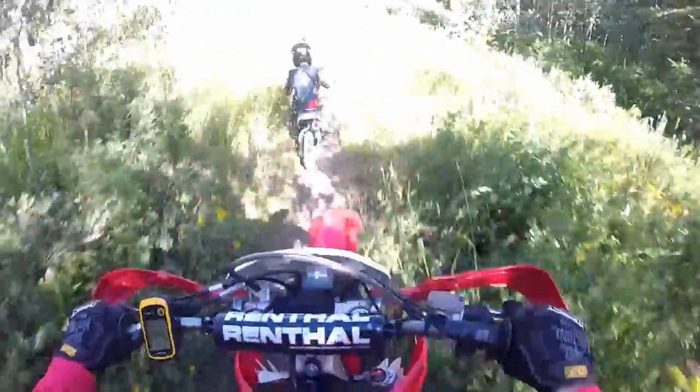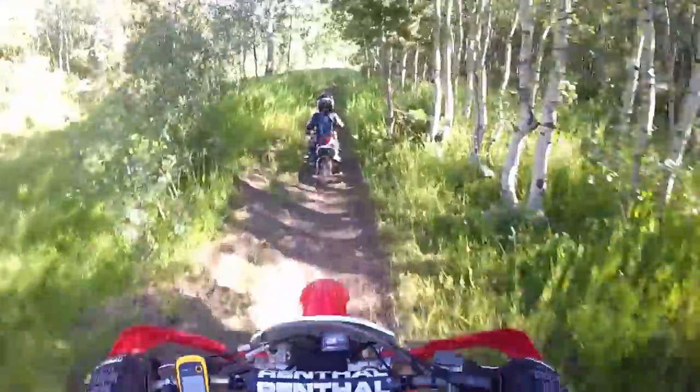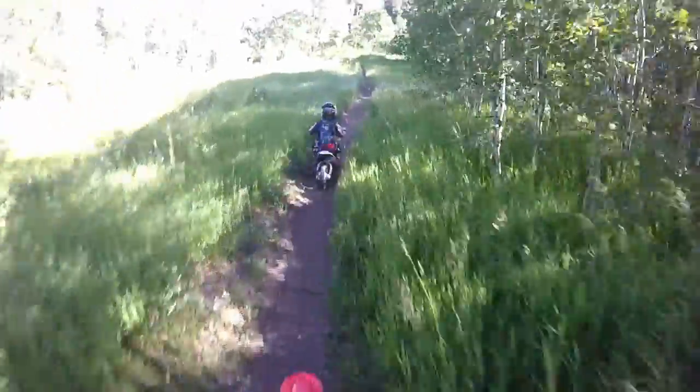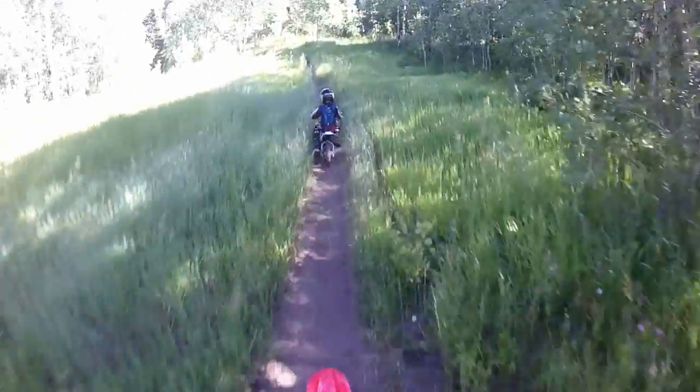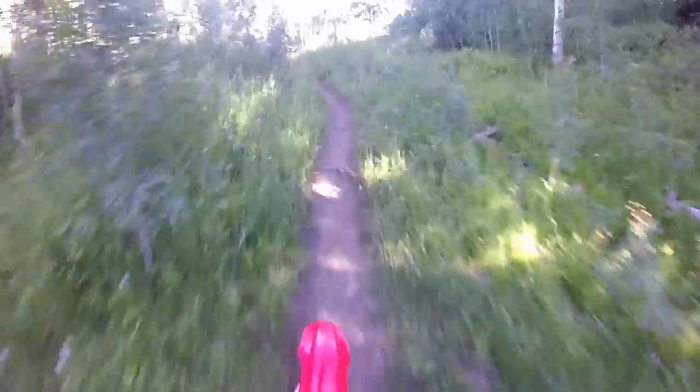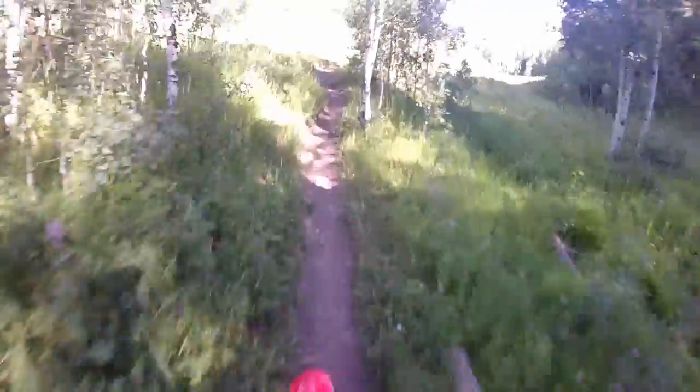Overall I thought it was a blast — a real good trail to ride. I would say moderately difficult, probably on the easier side of moderately difficult, because aside from the rocks it's really not that challenging. There are no switchbacks to speak of; it's a pretty straight trail, it's not steep.